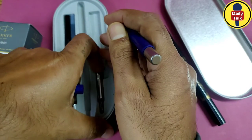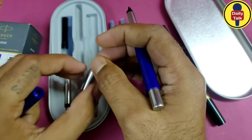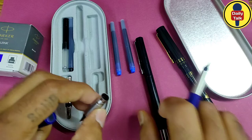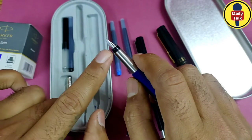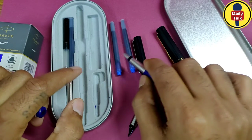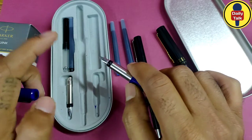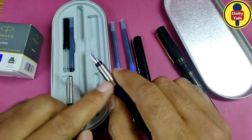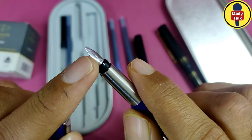These are the nibs — this is the nib of this pen. In this box, these nibs and all those refills were present in the container, along with the calligraphy set. You can see the different types of nibs of the calligraphy pen, and this is the plain nib.